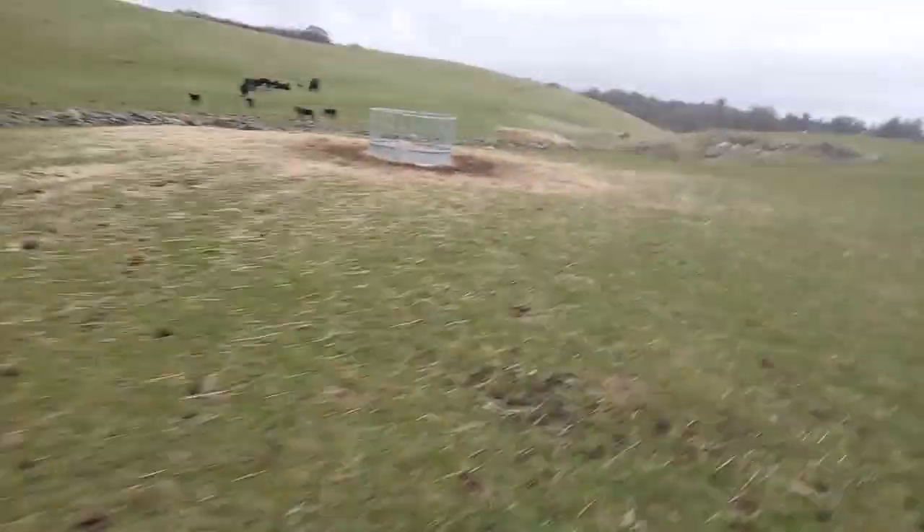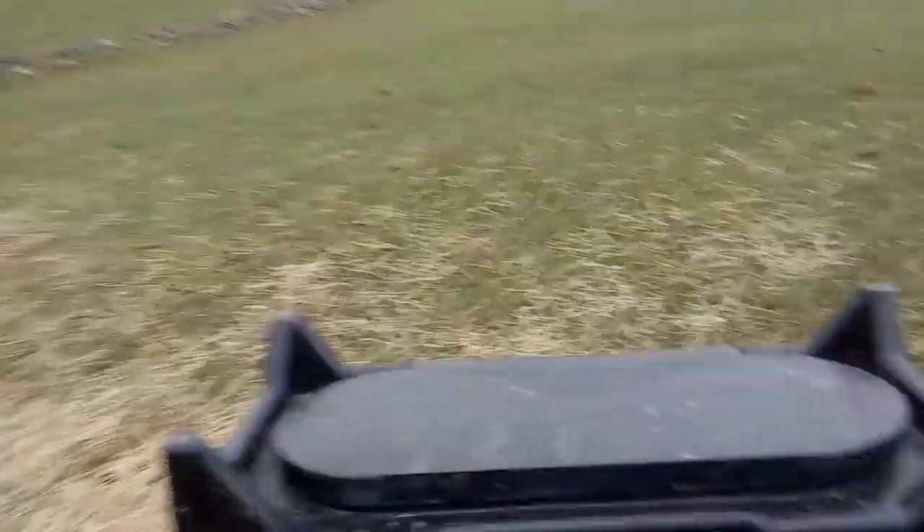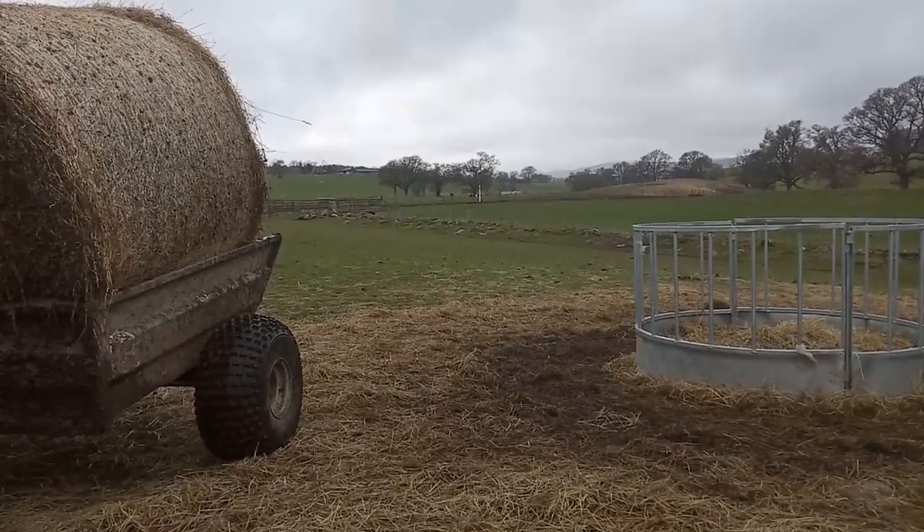Always dump it there. We're gonna move the feeder slightly over this time — we're gonna put it here. Turn the bike off. Let's get going.